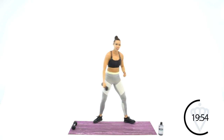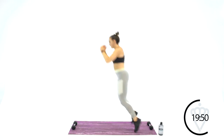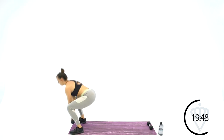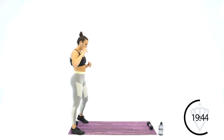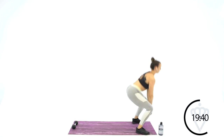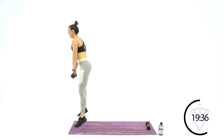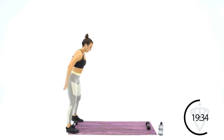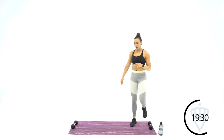Place one dumbbell down at each end of the mat. You're going to jump down to the dumbbell, pick it up, squat jump, turn around, switch directions, do the same thing back. Jump forward, grab it, squat jump, and turn back around. Make sure you're landing nice and soft.